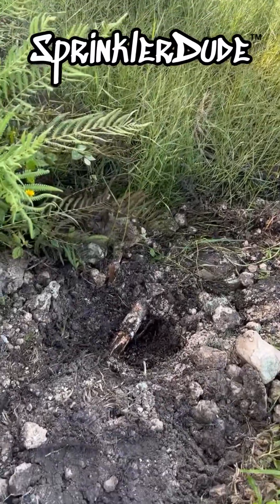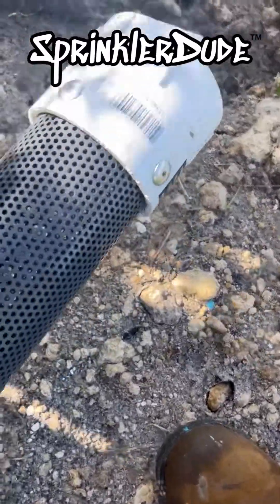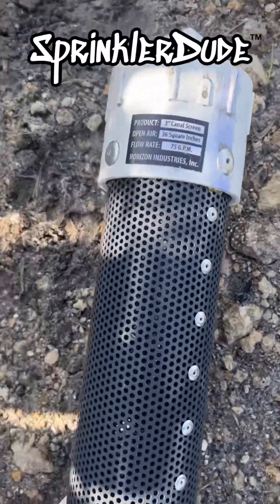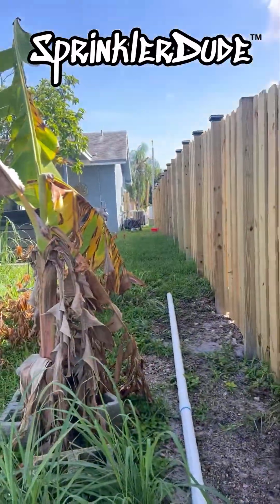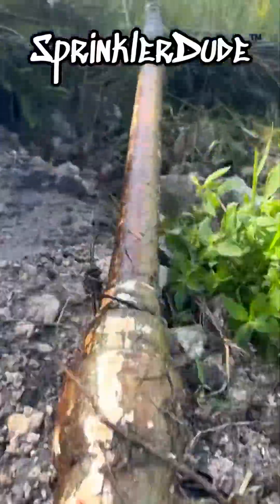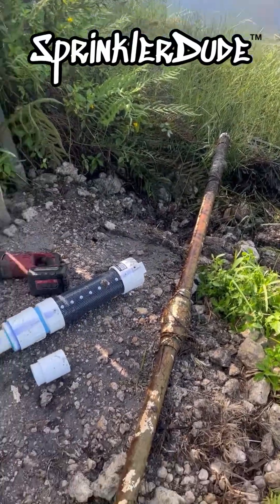So we're going to cut off the old suction line, discard it, and then connect this brand new suction line that can handle 75 gallons a minute — which this pump will never be doing. And there's the old suction line. I'd say they're getting an improvement.